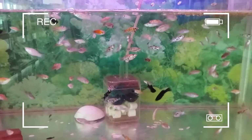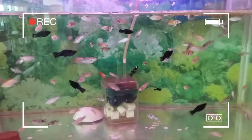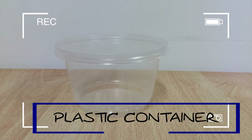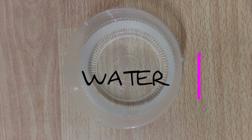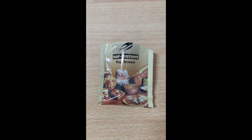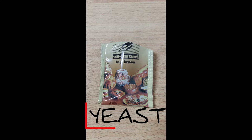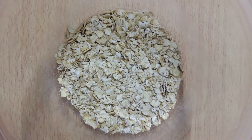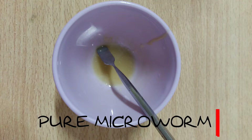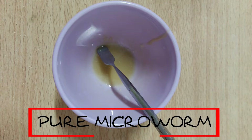Firstly, you have to prepare the ingredients and materials. You need a small plastic container, some water, yeast, oats, a spatula, and lastly, pure microworms.